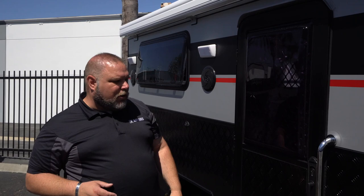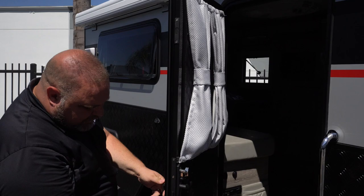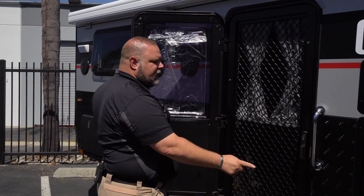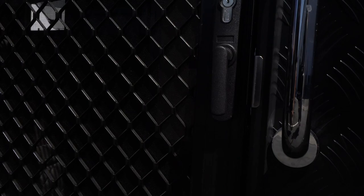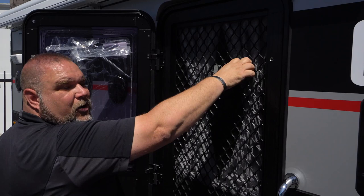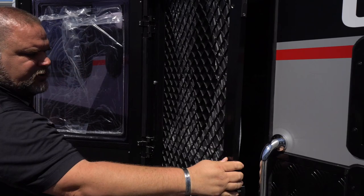Moving along, we have our door with our triple lock system. There are three points of contact that lock. The screen is a separate configuration from the door — the lock is part of the screen, not the door. When you move the lever one way, you can see the pin go in and out. To lock, push the lever to set the pins, put the key in, and give it a quarter turn to the right — you'll feel the lock engage. To unlock, a quarter turn to the left.